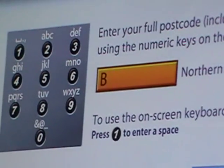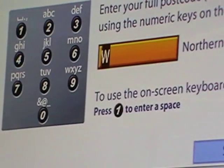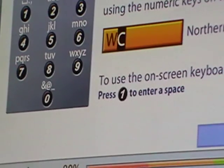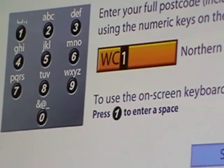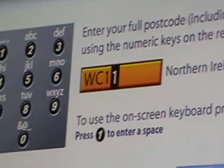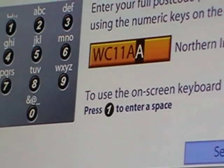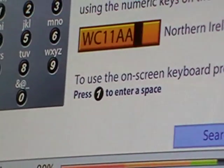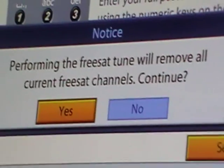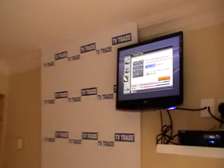I'll put in a London postcode, which in this case is WC, then 1, 1, and then AA. Now I simply press the OK button. A prompt appears: 'Performing Freesat Tuning will remove all current Freesat tuning — continue?' and I'll say yes.